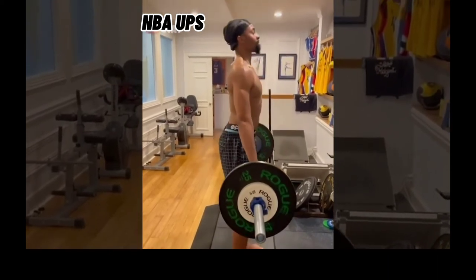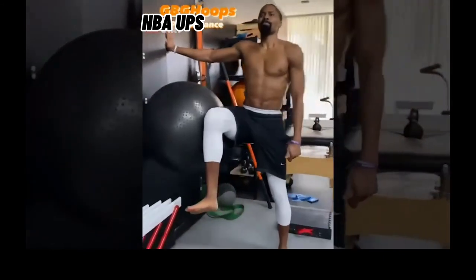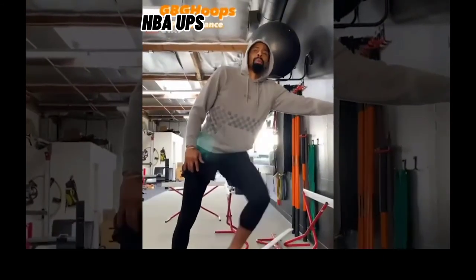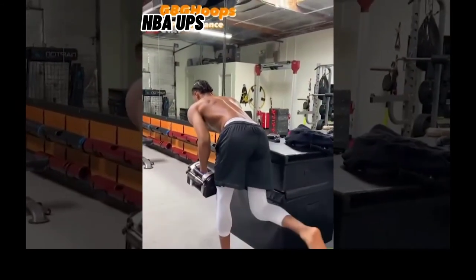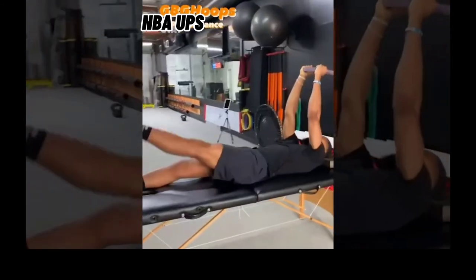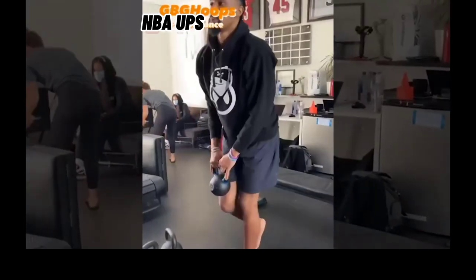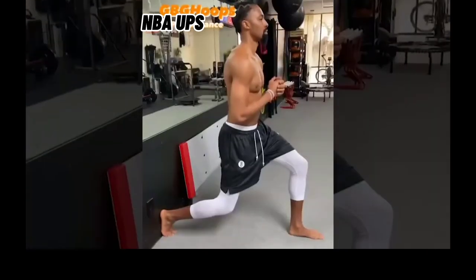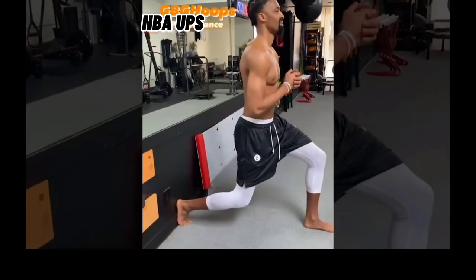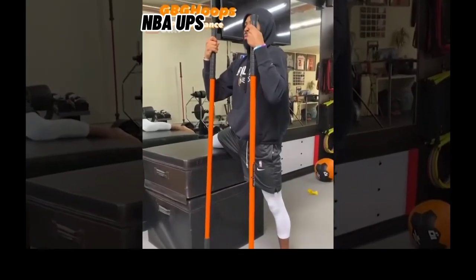When you come up, fold the thighs. Drop your right knee a little bit more, a little back. Down with those sticks.